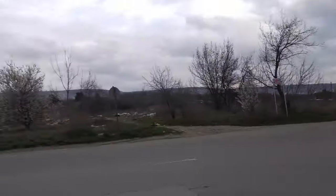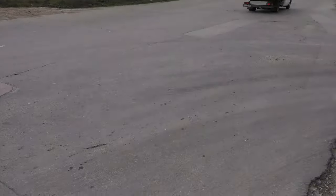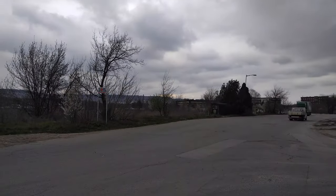Let's quickly move the camera to see if there's any rolling shutter effect. And now quickly move it up and down to see how quickly it changes the exposure. It does fairly, fairly well.